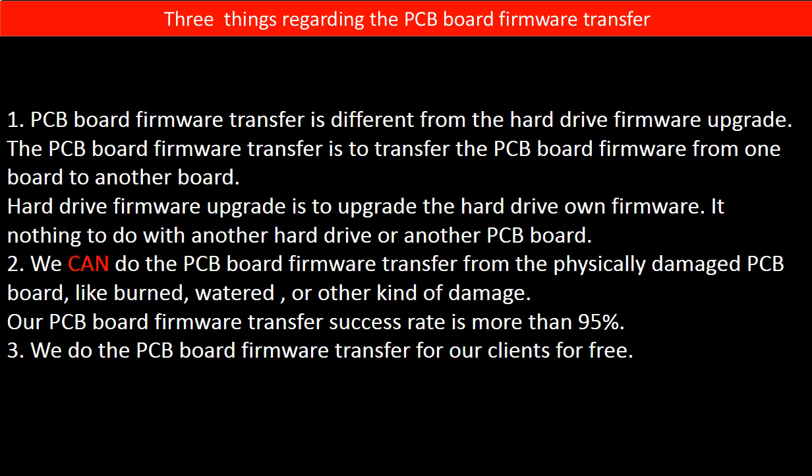Regarding the hard drive PCB board firmware transfer, we have three things to mention. First, PCB board firmware transfer is different from a hard drive firmware upgrade. The PCB board firmware transfer moves firmware from one board to another board, while a hard drive firmware upgrade updates the hard drive's own firmware — it has nothing to do with another PCB board. Second, we can perform the PCB board firmware transfer even from a physically damaged PCB board, such as burned, water-damaged, or other damage — our success rate is more than 95%. Third, we perform the PCB board firmware transfer for our clients for free.